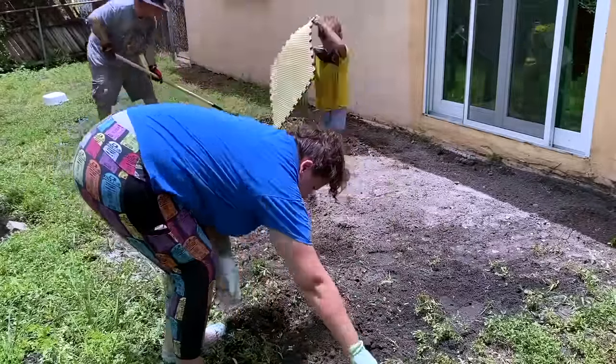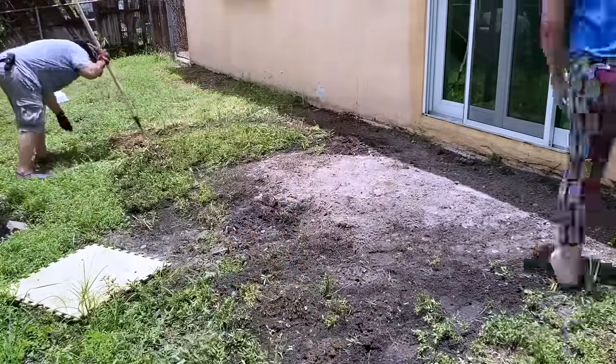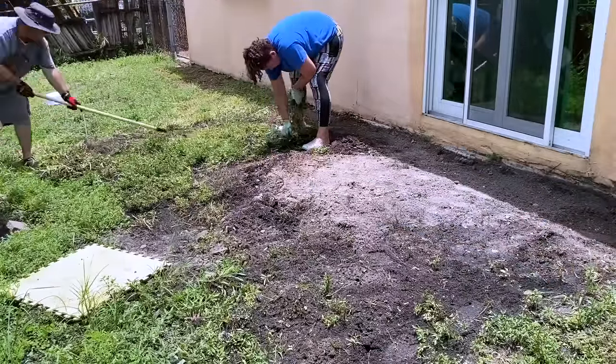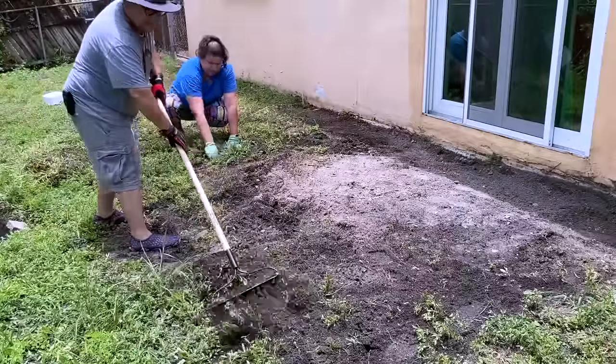So first we're going to go ahead and clear off this ground that we have here, and this is a lot of hard work, guys. We pulled out all the weeds, all the grass — whatever it was, mostly weeds — so pulling off all the weeds and measuring out the area is the first step.